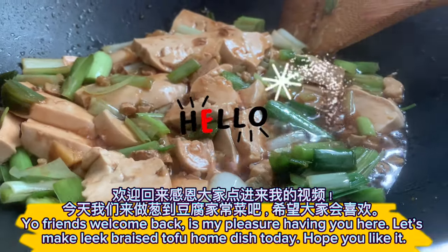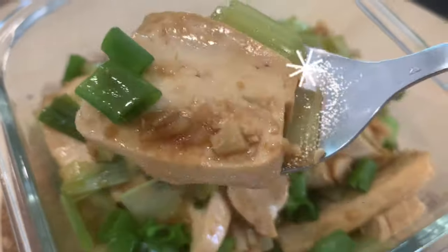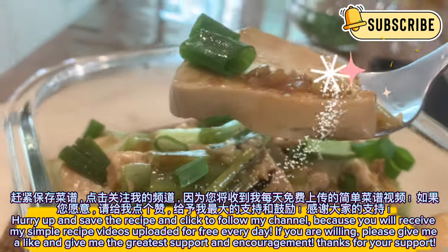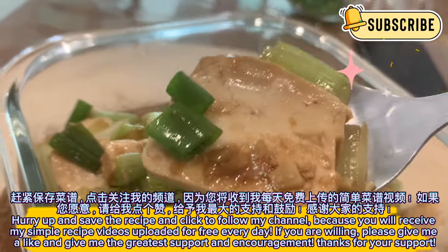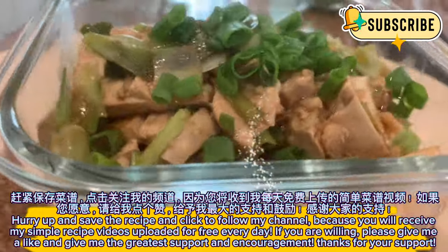Welcome back! Today we're making leek braised tofu, a simple home dish. Hurry up and save the recipe and click to follow my channel — I upload simple recipe videos for free every day. If you're willing, please give me a like for the greatest support and encouragement. Thanks for your support!